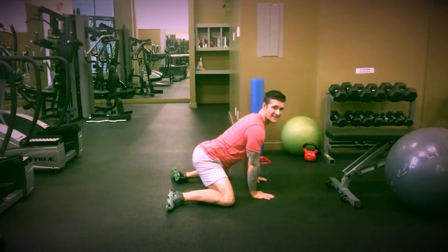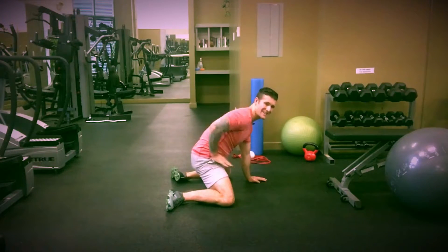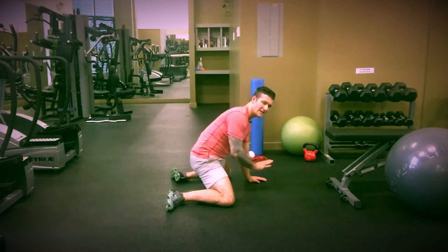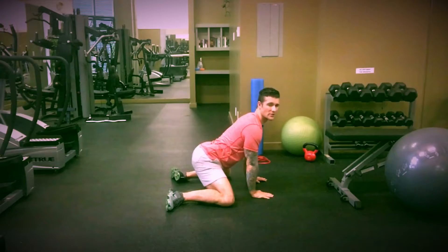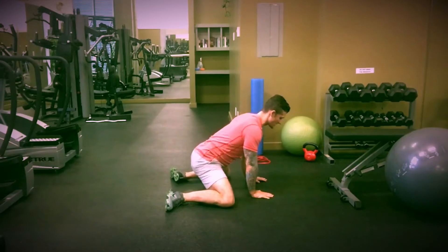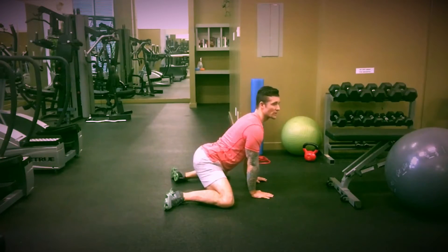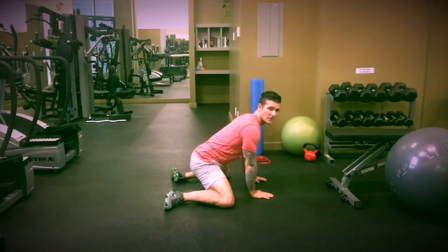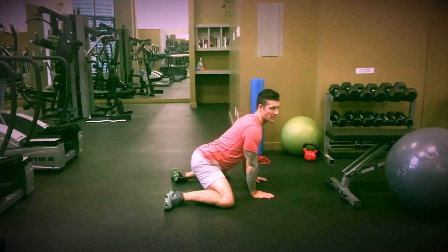Our pelvis tilts in three positions. So we have a posterior pelvic tilt, which is inward — we're tilting back and in. We have neutral pelvis, which we can tell my spine is neutral. And then we have an anterior pelvic tilt, which is going to be you're sticking your butt out. So what we want to do is we want to get into this position and move through those three ranges. This is really good for internal hip rotation and also helping with the insertion points at the groin and the adductors, getting them a little bit more mobility as well.